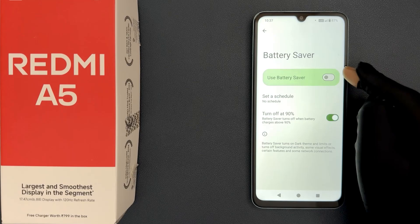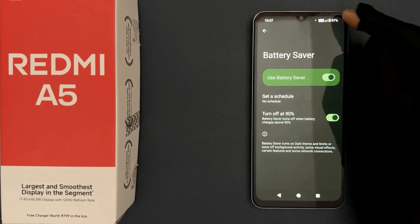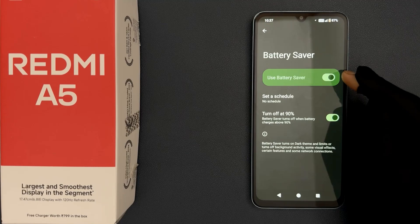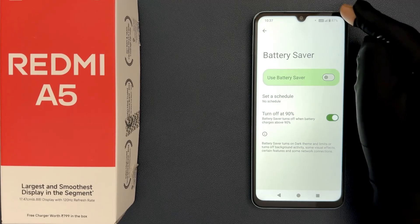Just tap on this toggle button to turn on battery saver. When it is turned on, you can see the battery icon turns yellow. Or you can tap on it to turn it off. When it is turned off, you can see the battery icon is no longer yellow.